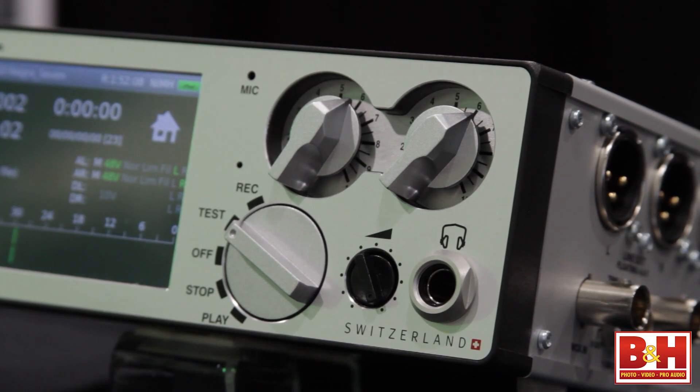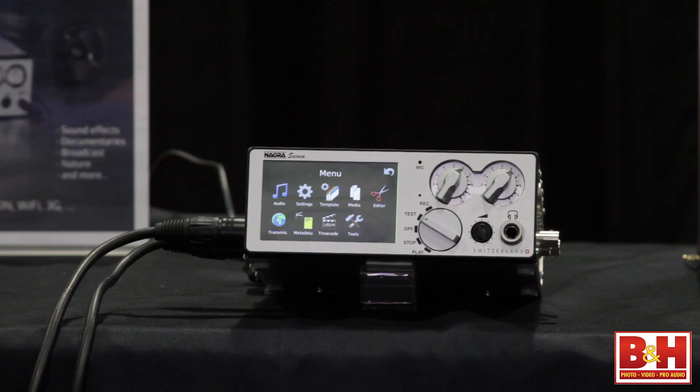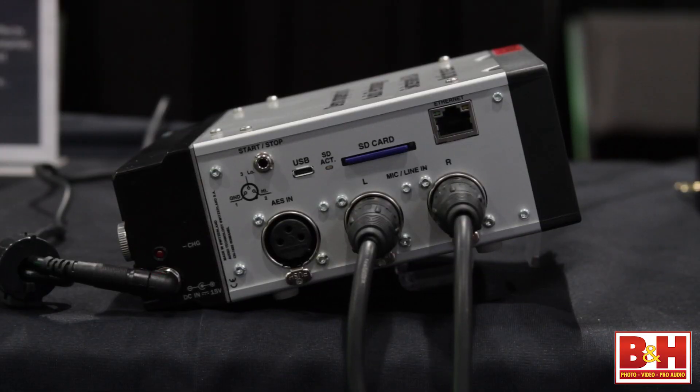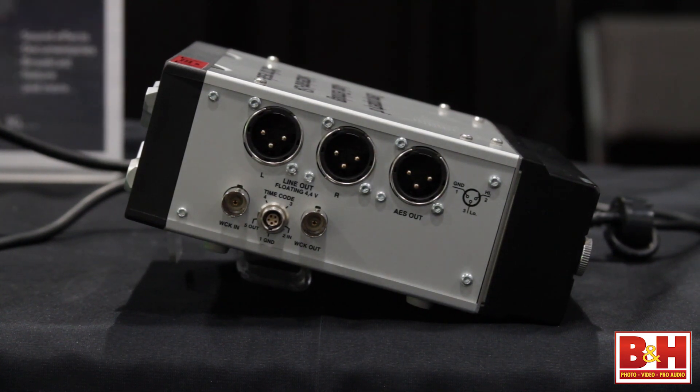Just looking at the box, it's beautiful — the fantastic NAGRA quality we've come to expect, the dial, the various standard NAGRA features, the speaker, and the famous rotary switch. In essence, the NAGRA 7 tries to bring all the modern technology to a simple two-track machine. It'll do 24-bit, 192kHz sampling, right at the peak of audio performance, and it also has AES 42 for digital microphones, Phantom Powering, touchscreen, Wi-Fi, 3G, an ethernet port for audio over IP, and voice over IP for broadcasters. Very versatile.